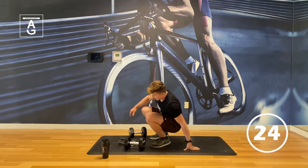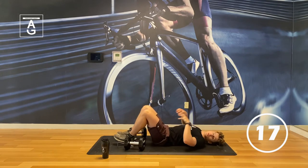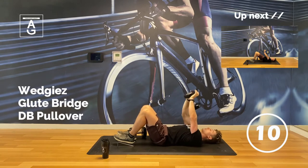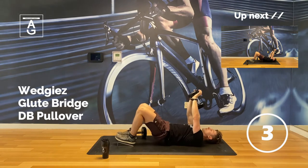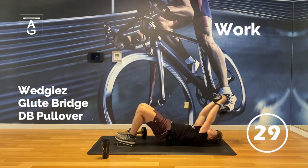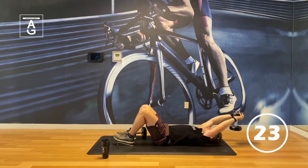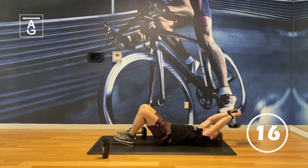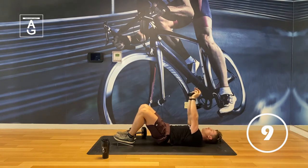Now we're going down for the pullover. The pullover isn't just a back exercise — we're also getting some glutes from an isometric position, and training our abs as well. Anytime you reach overhead, if the ribs flare open, your abs are not doing their job. So keep your ribs down. Keep that lower back flat the whole time. As you get better at it, scoop your hips a little bit. Inhale overhead, pull it back. Great exercise for abs and improving upper body posture.